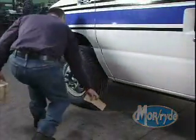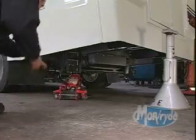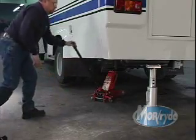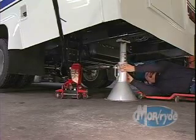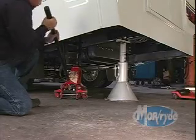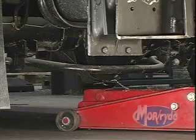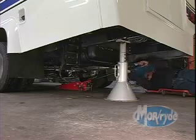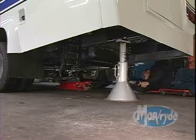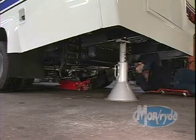Before raising the rear of the vehicle, you need to block the front wheels. Next, position a floor jack underneath the Morride frame hanger. Raise the floor jack until the drive axle wheels are about 6 to 8 inches off the ground. Place jack stands under the frame rail and lower the floor jack, making sure that the tires are not touching the ground — they should be approximately 1 inch above the floor. The floor jack should then be placed under the differential throughout the process to support the weight of the axle. Notice how the floor jack and the safety stand are positioned out of the way so you have easy access to replace the rubber shear spring. If you follow the procedure as outlined in this video, it's not necessary to remove the rear tires.